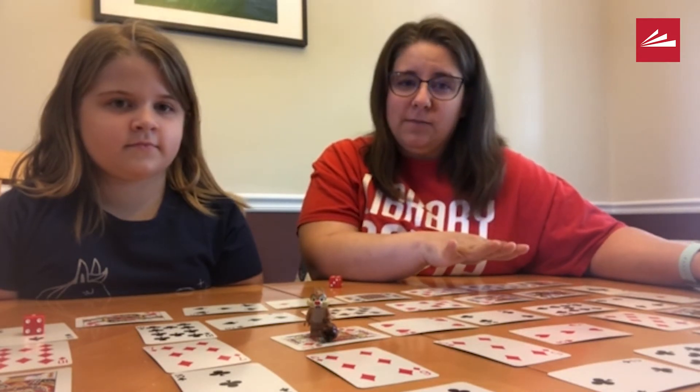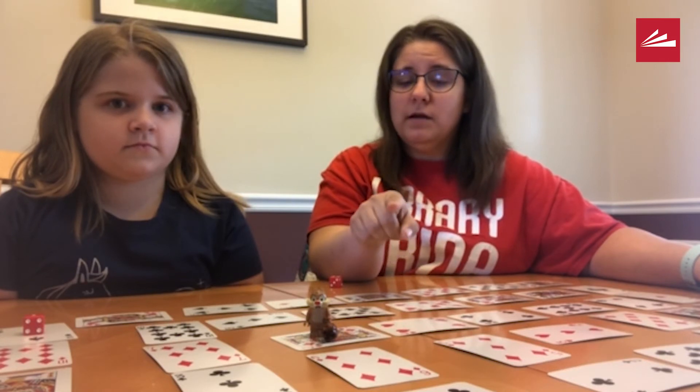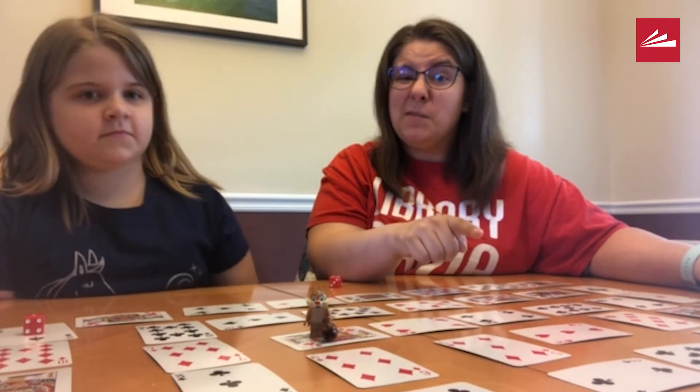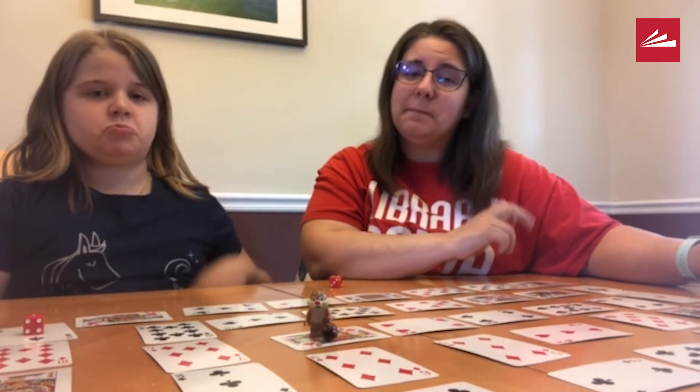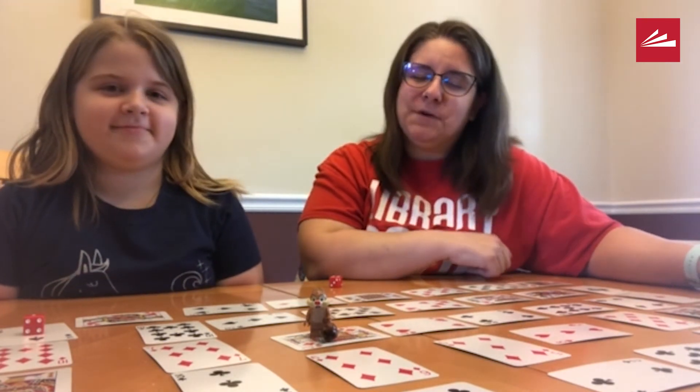One of the other fun elements of this game is if I had landed on the card that Zoe was on and answered it correctly, she would have to go all the way back to the beginning. Not fun, but it's a fun way to play the game.